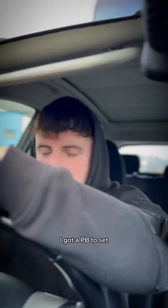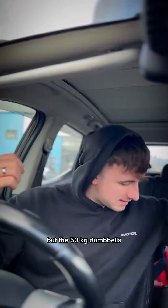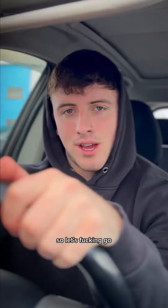Right, it's go time. I got a PB to set. I'm hungover as fuck, but the 50kg dumbbells ain't gonna move themselves, so let's fucking go.